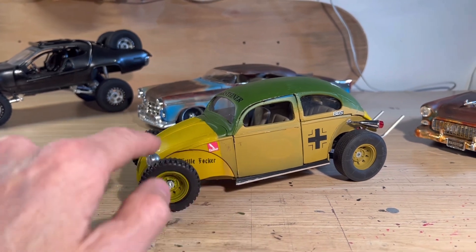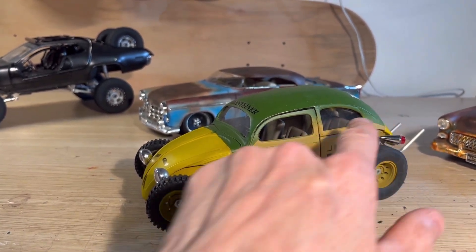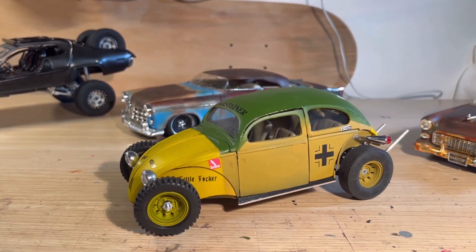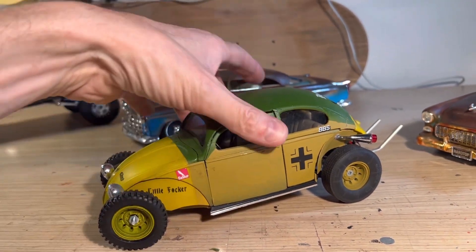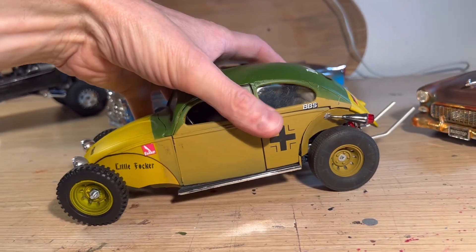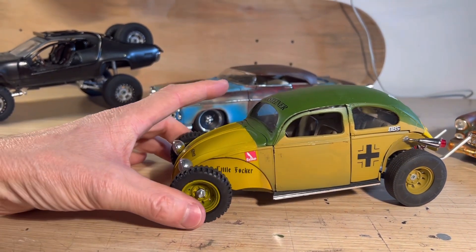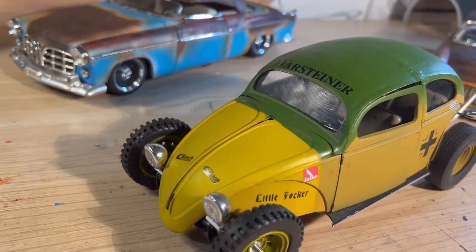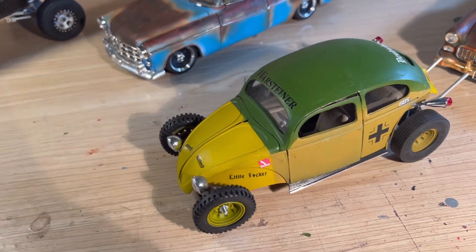Basically I cut the wheel arches off, put these new wheels on, and actually did a roof chop — took a little bit out. That was a bit crazy but I thought I hadn't done a roof chop before so I'd see if I could do it. I think it came up reasonably well. It is a rat rod, so it doesn't have to be perfect. And did an engine swap — this particular model didn't actually have an engine in the back of it to start with. I think it's got working suspension on the back, steering front wheels, and I did the decals as well.